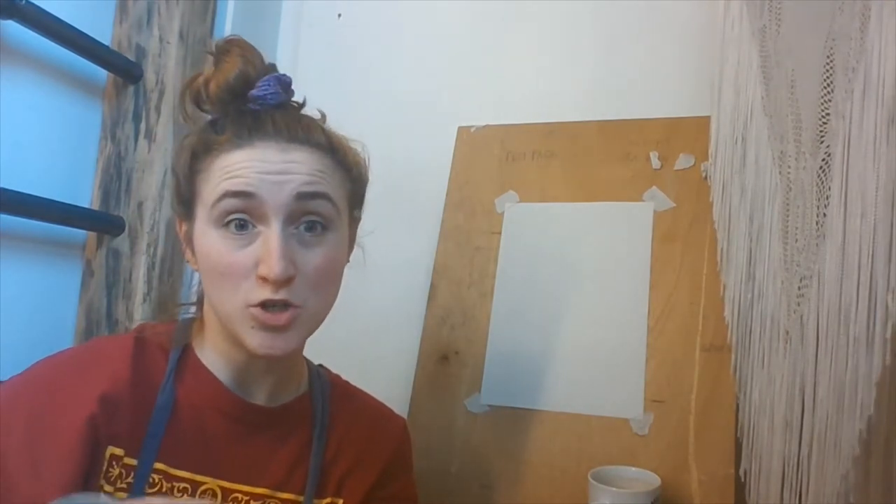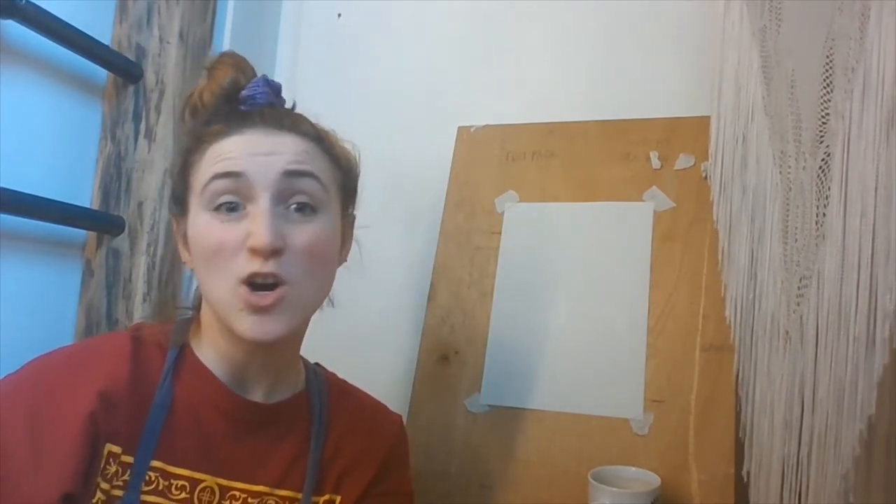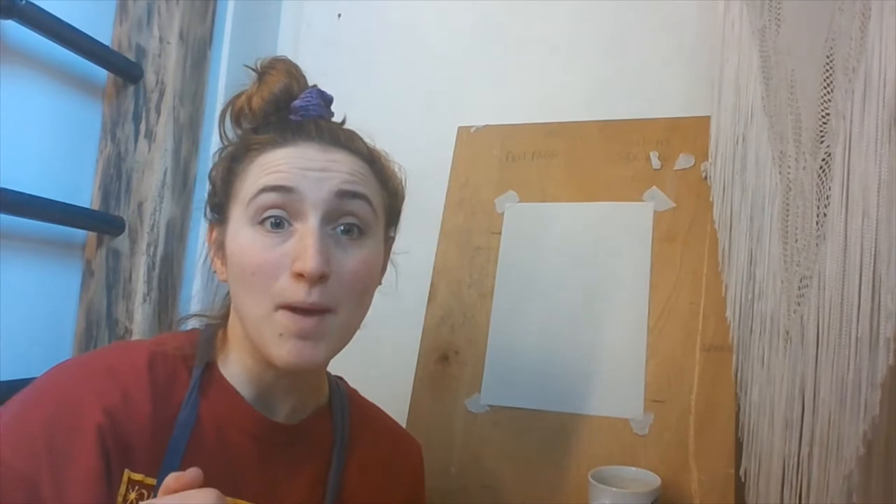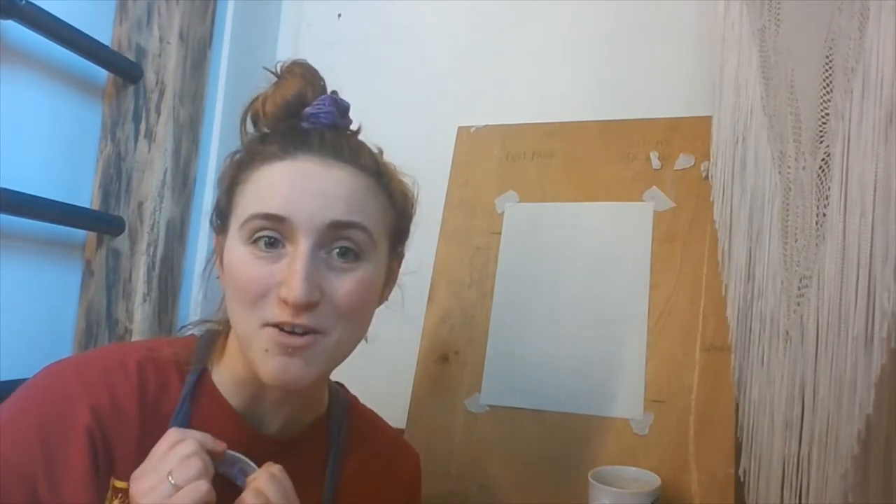So you can either choose to do it as a bit of a meditation-y thing, or you can just do the drawing. It's up to you. I'll show you some pictures and play flowers to get us started off with.